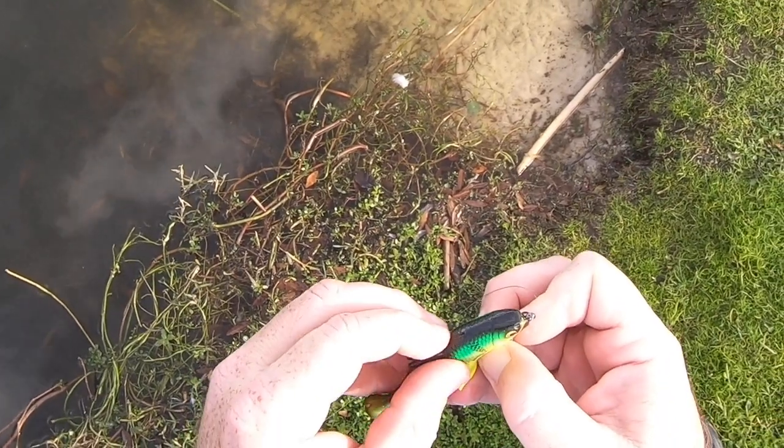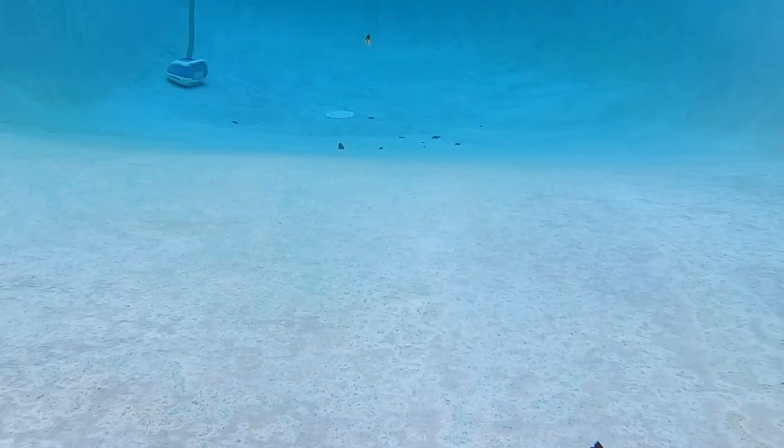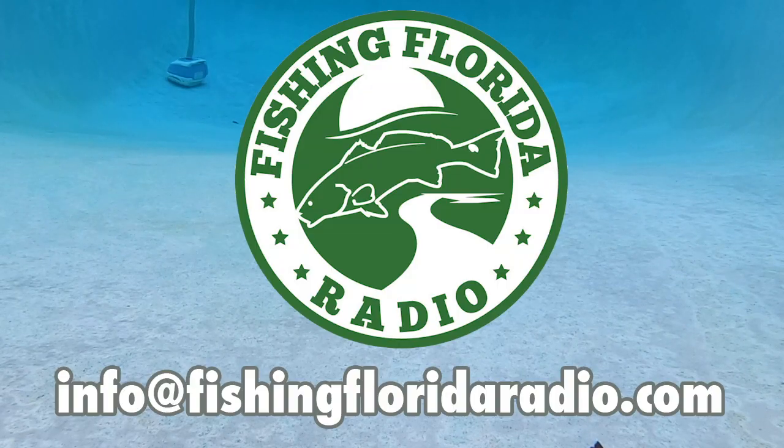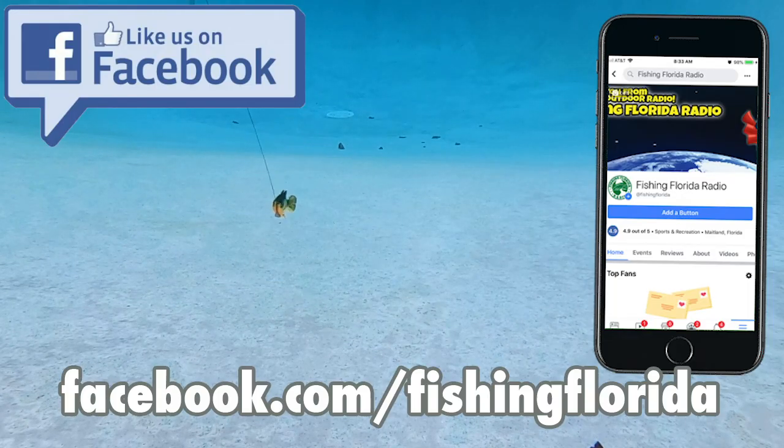Thanks for watching Fishing Florida Radio's closer look of the Savage Gear Pulse Tail Shiner. You've watched this far, you might as well sign up for our free tackle prize packs. You can email us directly at info@fishingfloridaradio.com — just say you saw one of the videos — or go to our Facebook page at facebook.com/fishingflorida and send us a private message to get on that prize pack list.